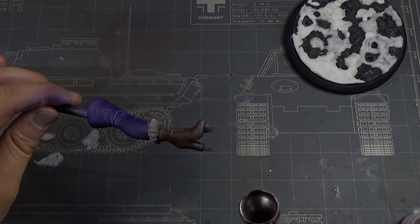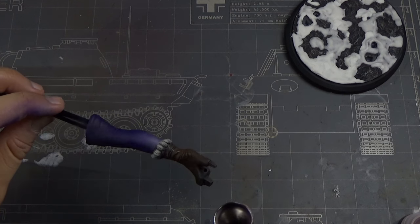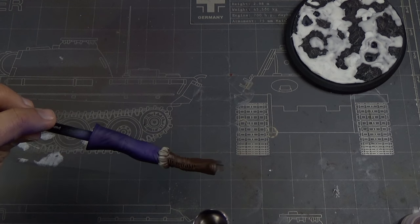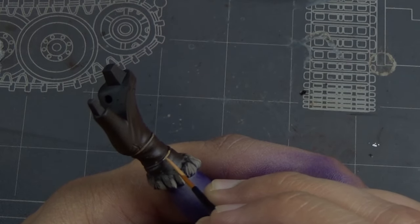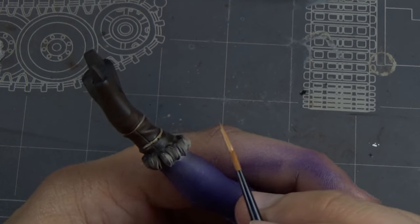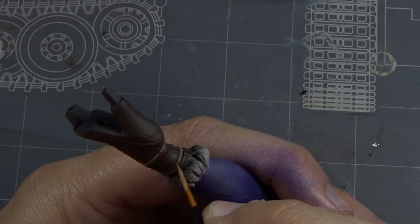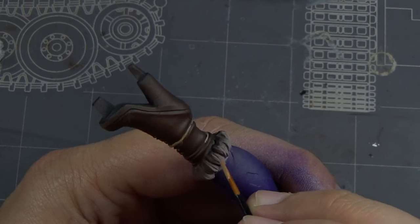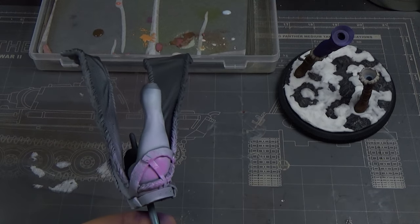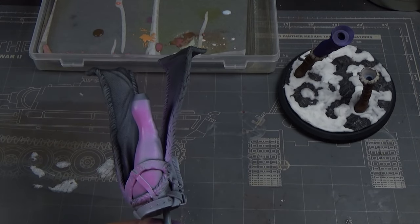After I painted the purple I went back with a shade. I found some really good Citadel contrast paints — they have colored washes that you can actually airbrush on and they give a nice touch of color. Then I went over and did those little ropes on her boots.